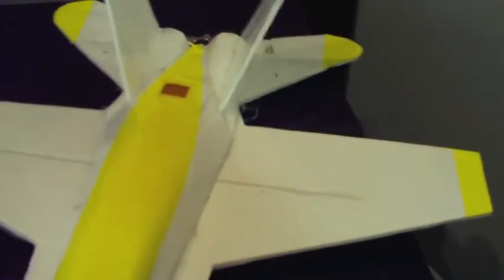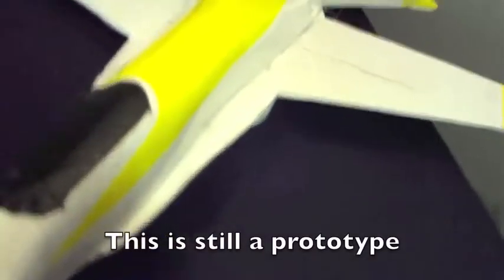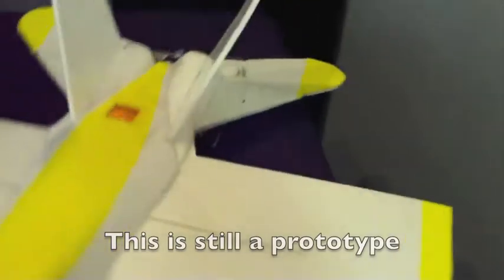I did want to do the Blue Angel scheme, but I couldn't find any blue foam-safe spray paint. So I just left it white and then put the yellow decals on there.